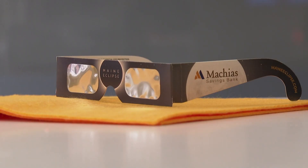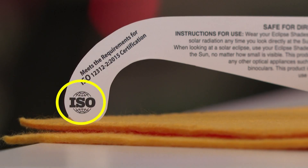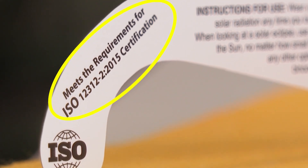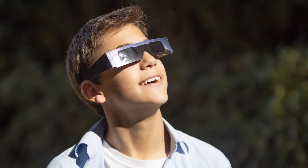And lastly, stay safe. Wear eclipse glasses that are ISO and CE certified. These are the OG cameras — we want to keep these well protected. To know they're legit, look for this number: 12312-2. Happy viewing.